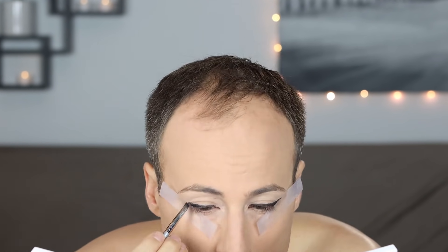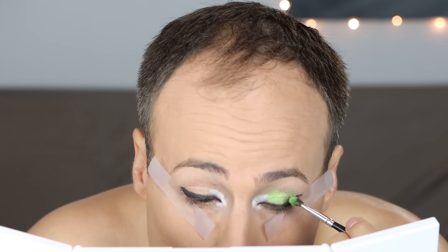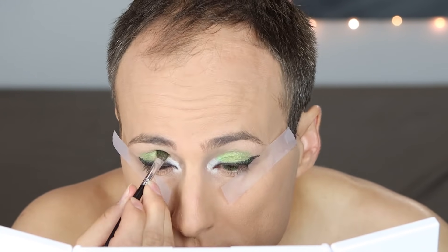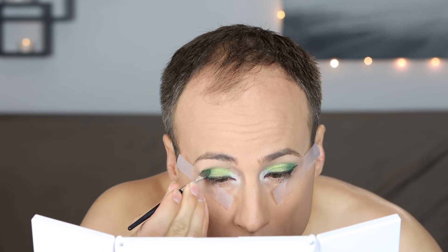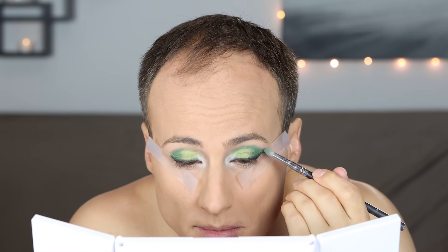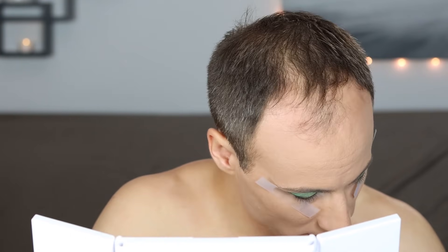Now I'm going in with a black eyeliner pencil — it doesn't have to be pretty yet, because I'm going right back in there with a little diagonal brush to smooth it out and make it just how I want. Now I'm using a white pencil to apply a highlight to the inner corners of my eyes, then putting a bright shimmery eyeshadow all over the lid. Then I'm taking a darker green and applying that to the outer corner of my eye, bringing it into the crease. I actually wanted the outer corners a little bit darker, so I went back in with a little bit of black.